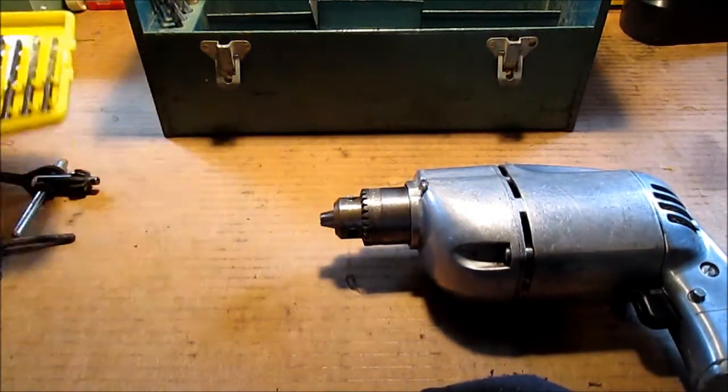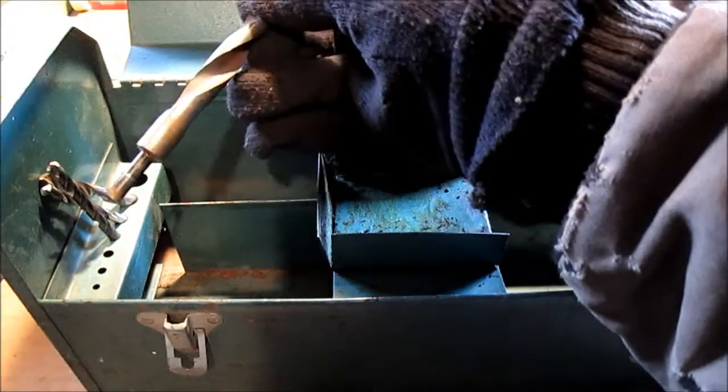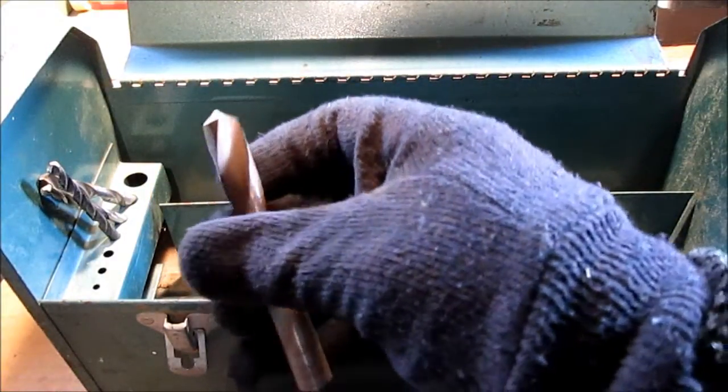Let's just roll with it. That's a half-inch step-down shank, but I'll probably cut that off for my drill press — it's not a bad bit. I'm not good at sharpening bits, but that's a nice half-inch bit.